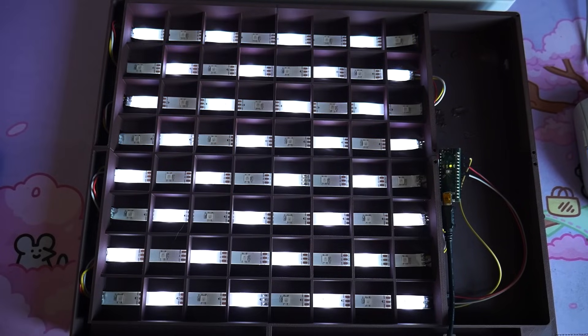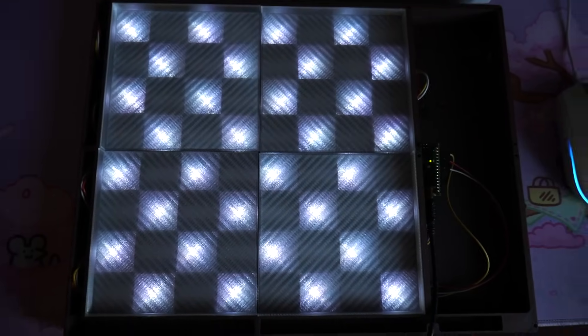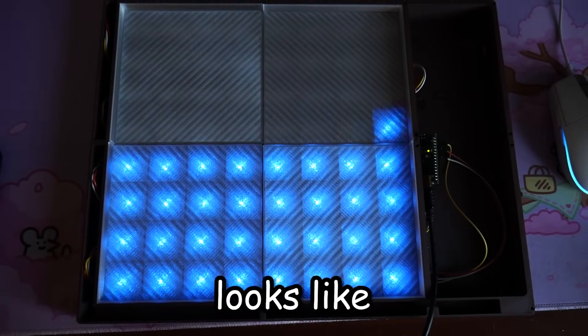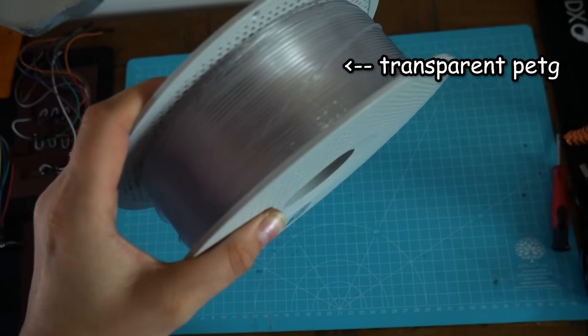Here we have the final thing connected to the Arduino — all the LEDs are nice and working. One more thing before moving on: I printed these semi-transparent sheets to lay at the top of the board. For those interested, I used the transparent PETG from Bamboo Lab.